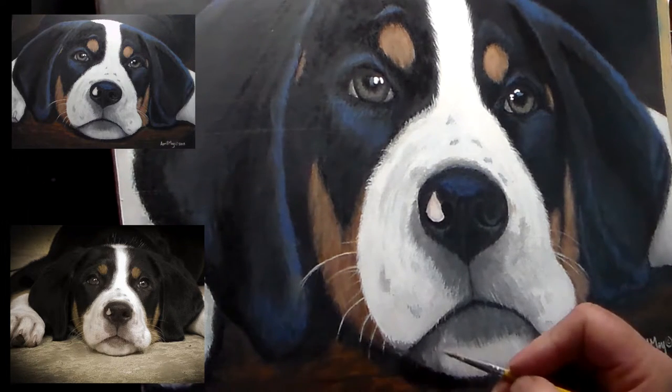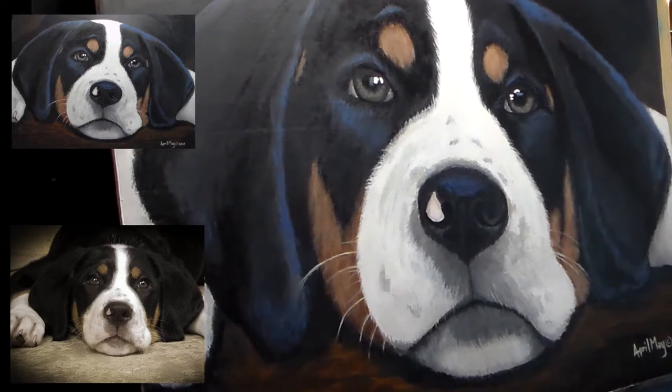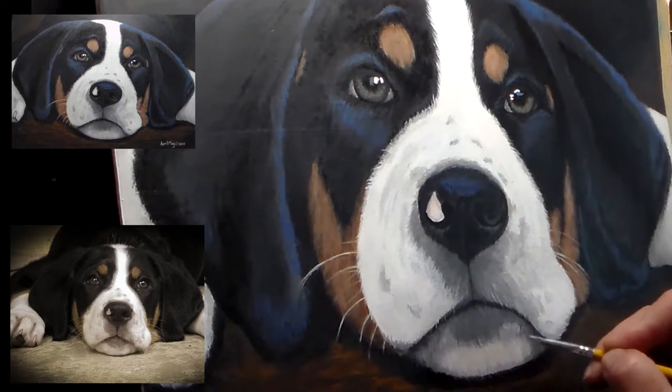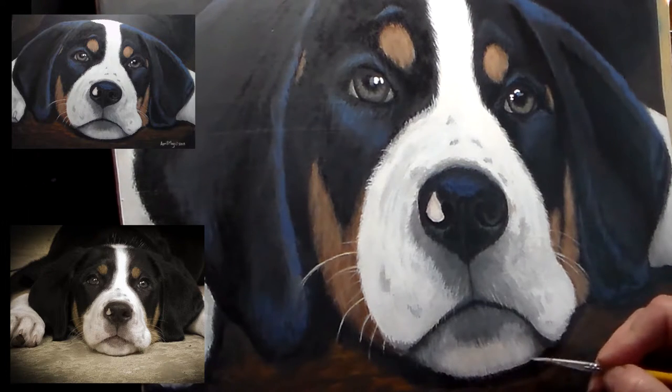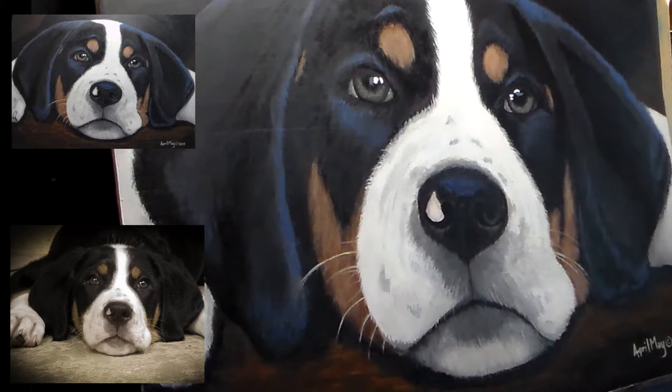Here I'm drawing out — getting rid of some of the shadowing because I have it drawn out too far. I need to refine that a little bit.